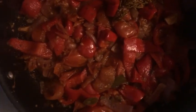Here you can see the tomato mix cooking down. It's tomatoes, red peppers, onions, and some medicinal herbs and fragrant herbs. I just cook that down nicely until it's all soft and the liquids from the tomatoes have cooked down a bit more.